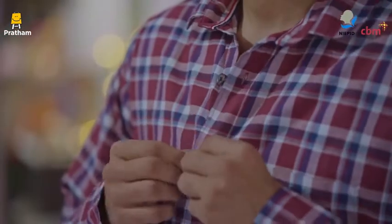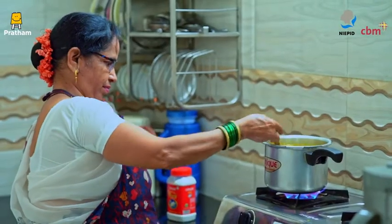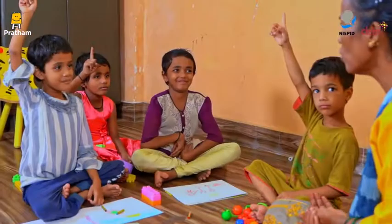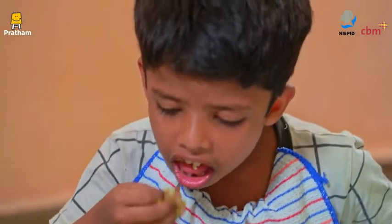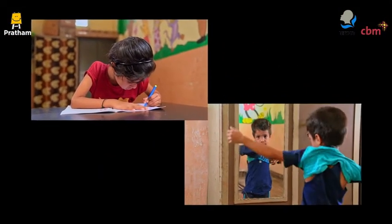As adults, we need fine motor skills to do basic daily tasks such as getting dressed, cooking, stitching or even sending a text message on a phone. Therefore, developing strong fine motor skills at a young age leads to confident, independent children who can eat, write and get dressed on their own.